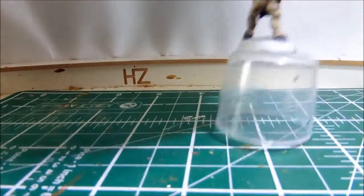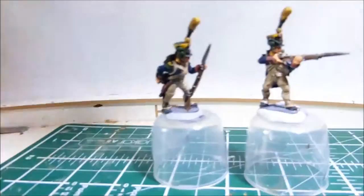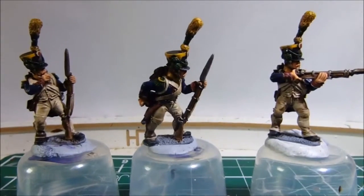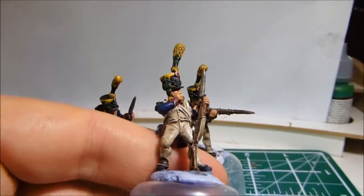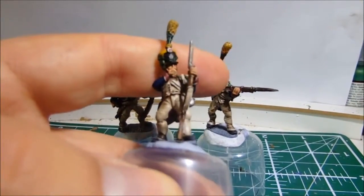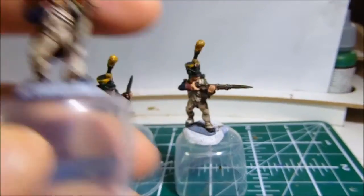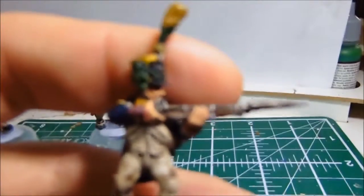These are the Voltigeurs from Front Rank, and these have been recommended to me quite a bit, and they are very nice figures — really nice sculpts. I was never too sure on metals before, because sometimes they seem to lose a bit of detail in some areas, but these are fantastic, especially this one. The detail on the musket...